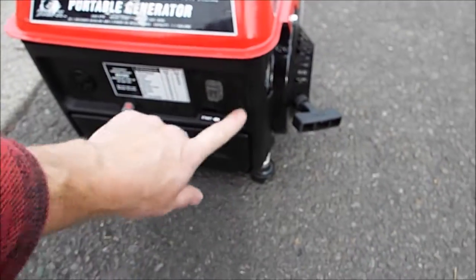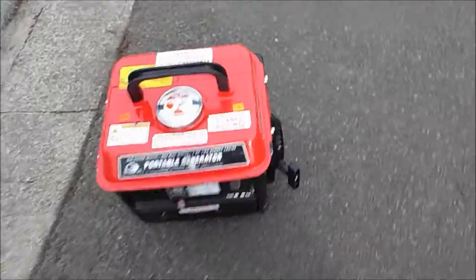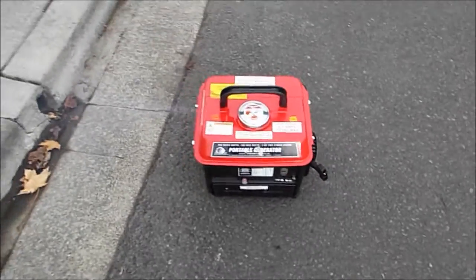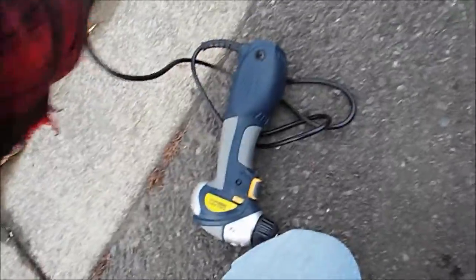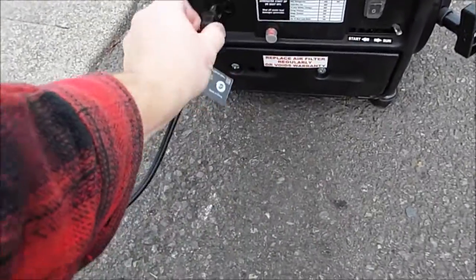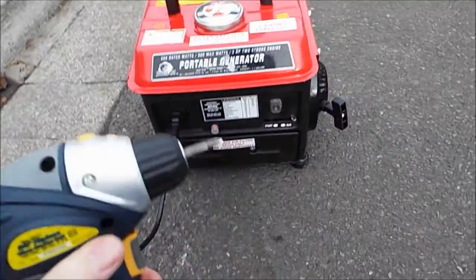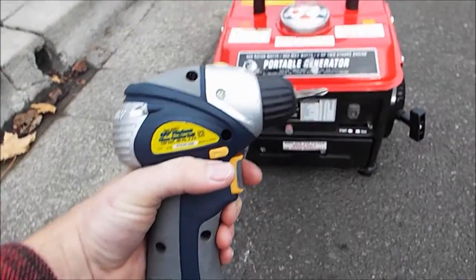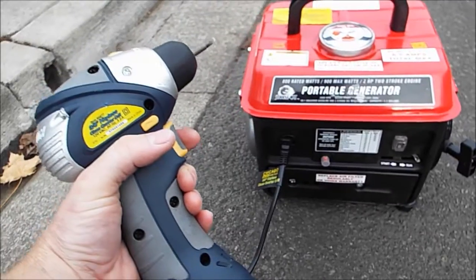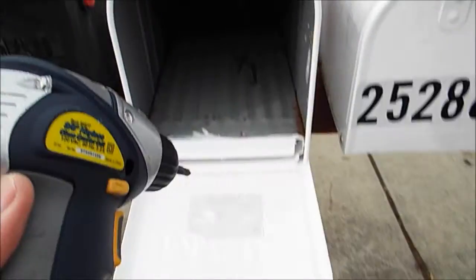Turn it on. Okay, fire that little baby up. There we go, purrs like a kitten. Plug our drill in. We got some juice. Let me just screw this baby down.